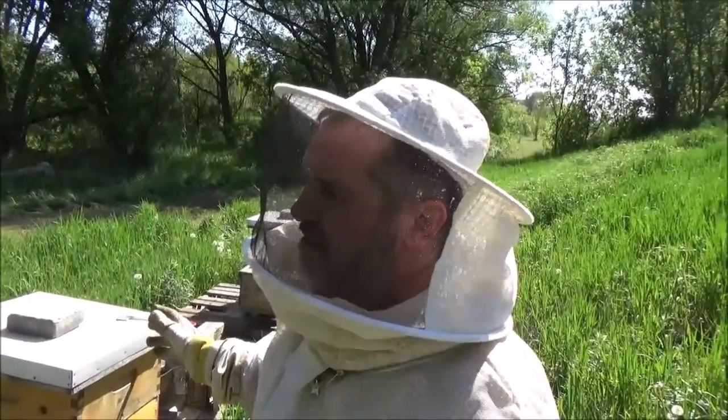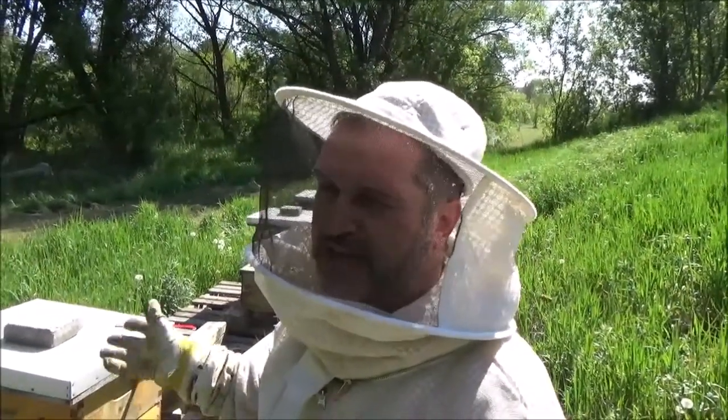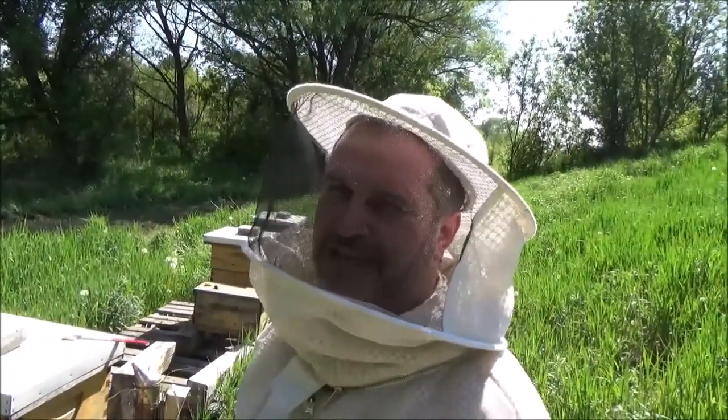If I don't see any honey production happening, I'll remove the excluder for a few days and that usually gets the bees up there. I may also check the bottom box just to see how the queen is doing. Thanks for joining me at 4D Honey Bee.